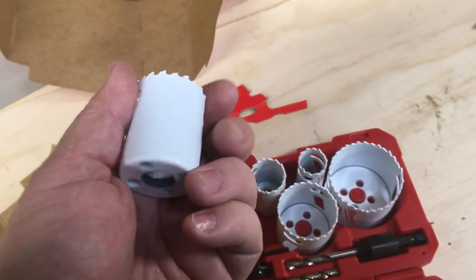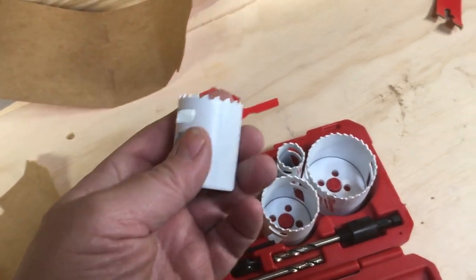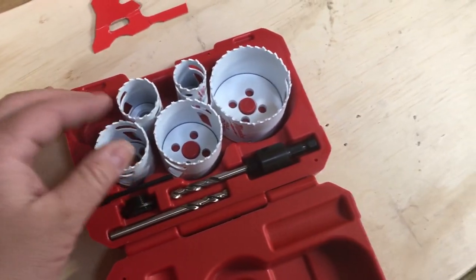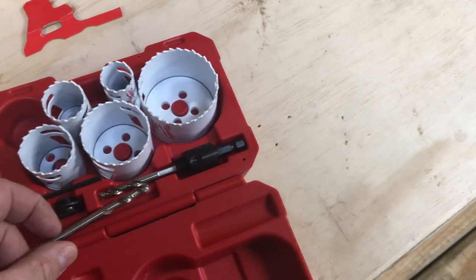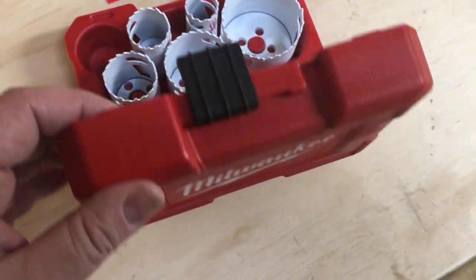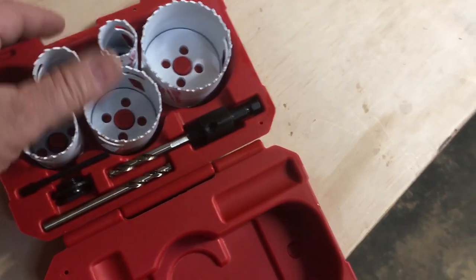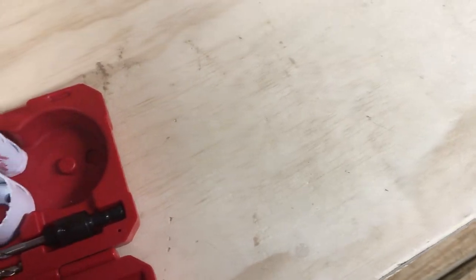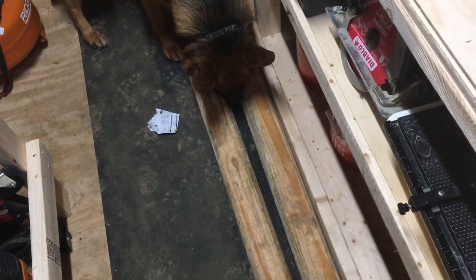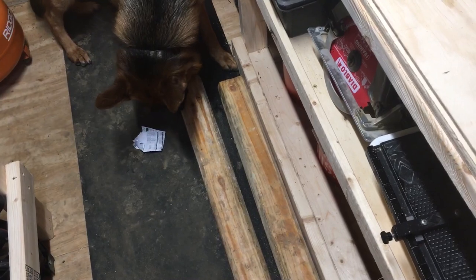Inch and a half — you can see the sizes right on the bits themselves. Comes with the drill attachment and a little allen wrench. Nice little kit, nice little case. I got a job coming up and I needed one, so I figured might as well get the kit. I paid 50 bucks for this at Home Depot.